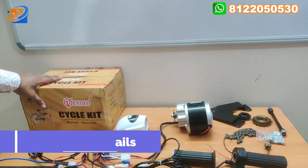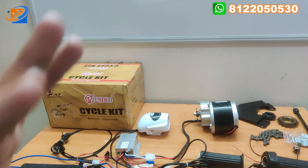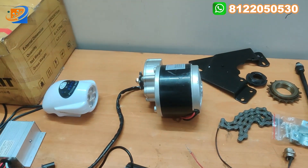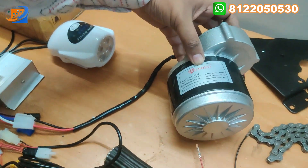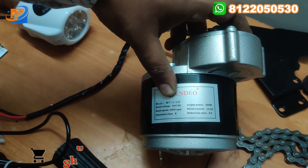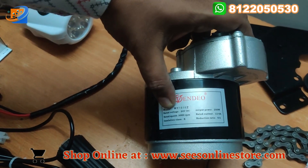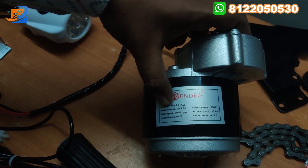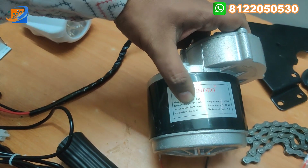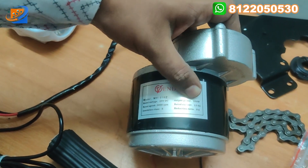So the full kit details — this is the branded box from Venido. We are going to unbox it and show all the accessories in the video. The first and main thing will be the motor. The motor comes with the Venido make. This is the total Venido kit — it is an adjusted brand from the importer. The model name is MY1016Z. The rated voltage will be 24 volt DC. The maximum rated speed will be 3000 RPM. The output power will be 250 watts.